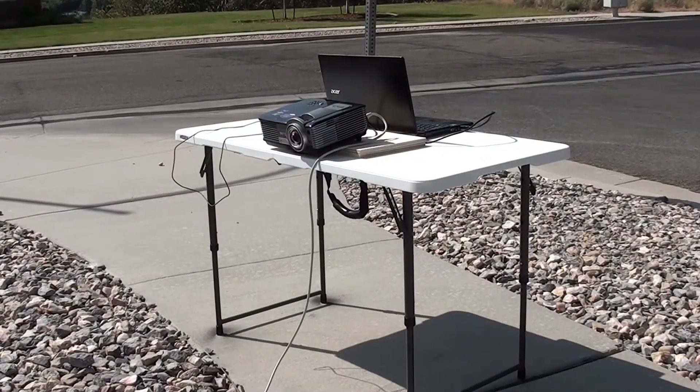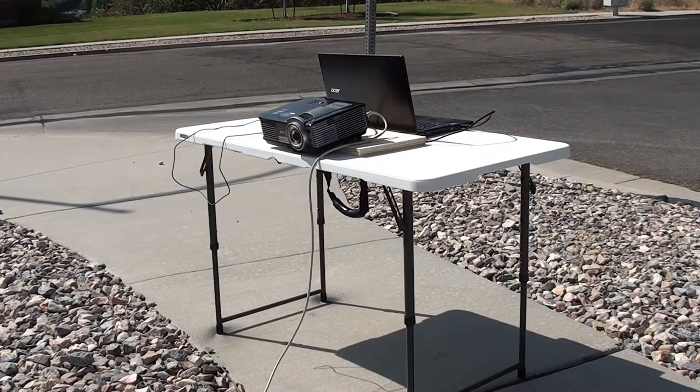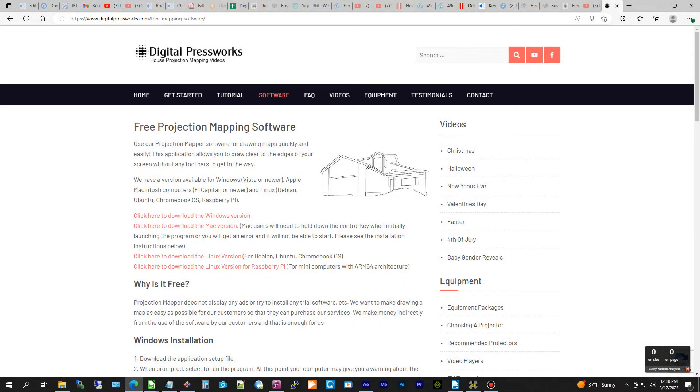Note that I'm showing the equipment here during daylight hours so you can get a clear view. You can only draw your map at night. To begin, you'll need to install the house mapper software on your computer. You can download it free from our website — just follow the link in the video description.